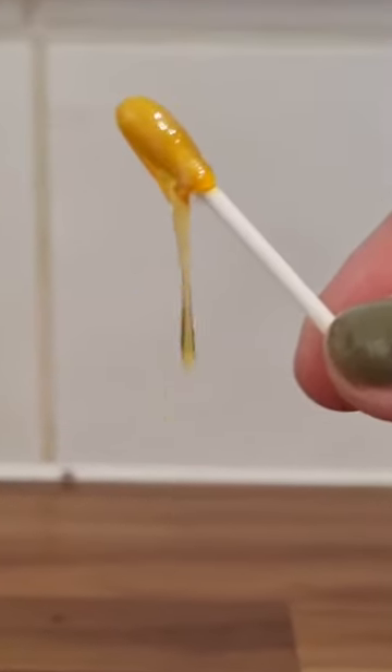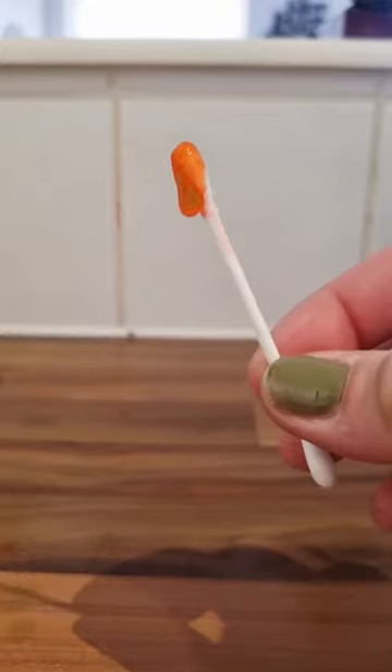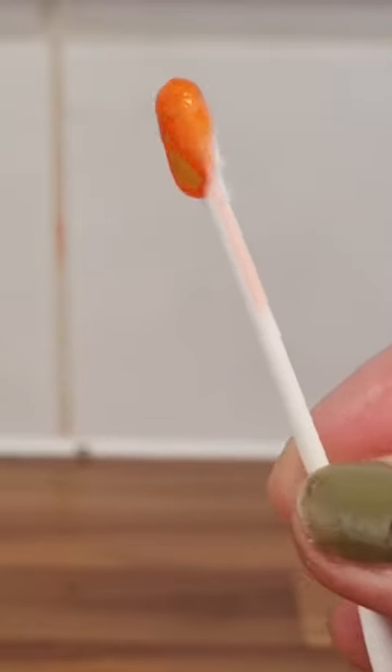Yellow or brown earwax is considered normal, but an infection can be festering if there's swelling, redness, or discomfort. Red earwax can indicate the presence of blood. This can be due to injuries, bug bites, or irritation caused by itching.